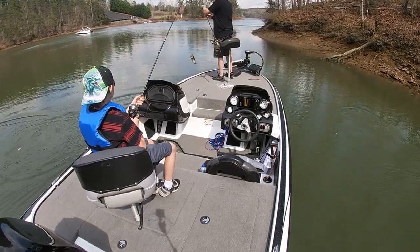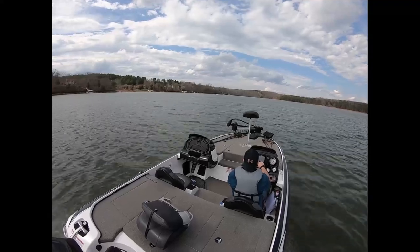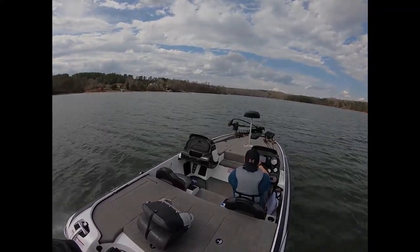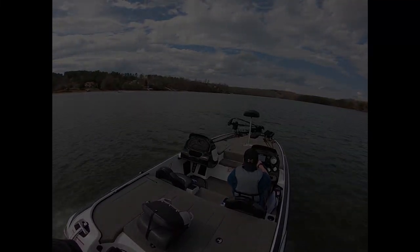Yeah, you got that. We got the same color, but I got the one that's smaller than that. And I've caught two small fish — you've already caught fish and I have. They haven't touched mine yet. They might be wanting a smaller worm, but we have been catching the bigger fish on the bigger worm. We sure have.